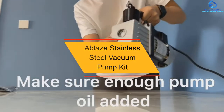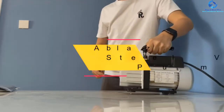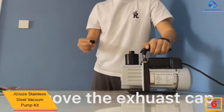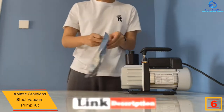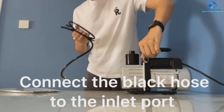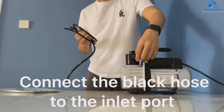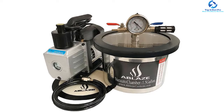At number six we have the Ablaze Stainless Steel Vacuum Pump Kit. If you want a multi-purpose vacuum pump without investing a large amount of money, the Ablaze Stainless Steel Vacuum Pump is made for you. Unlike its competitors, it is budget friendly and offers impressive features. It helps you with degassing operations, biological tests, and vacuum encapsulation. Despite its multi-functionality, it is easy to use and ensures hassle-free operation.